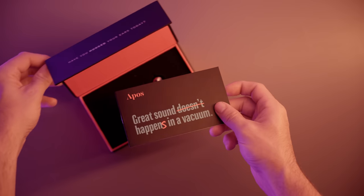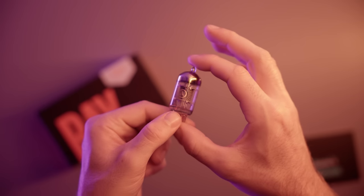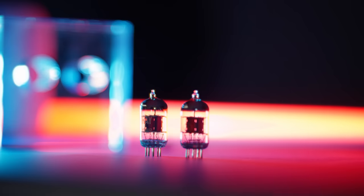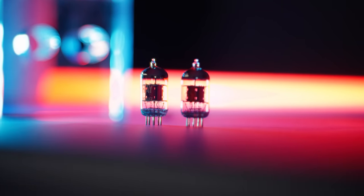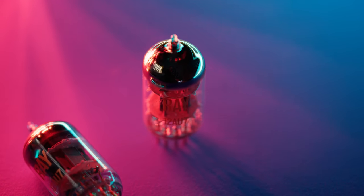The Opos Ray tubes are $180. They have two major things going for them that would dictate this price: gold pins — which the stock tubes on the WA7 do not have — and they are also a matched pair, which is actually a legitimate thing. It's sort of a science to make these. Things that can differ between tubes are gain, conductance, noise, and microphonics. Opos goes through all of that to make sure the pair has similar performance, and that's what the matched pair designation is for.